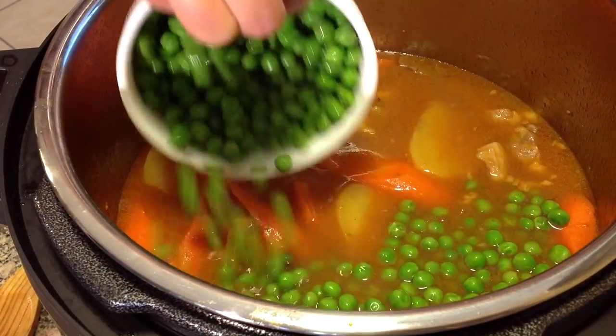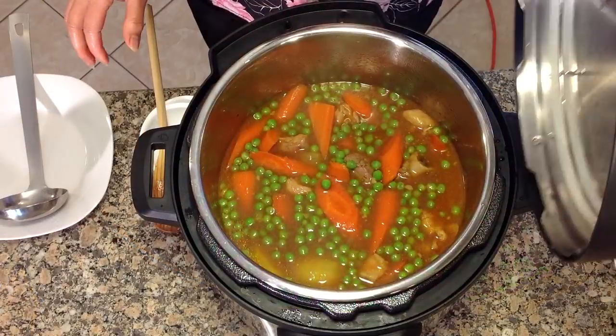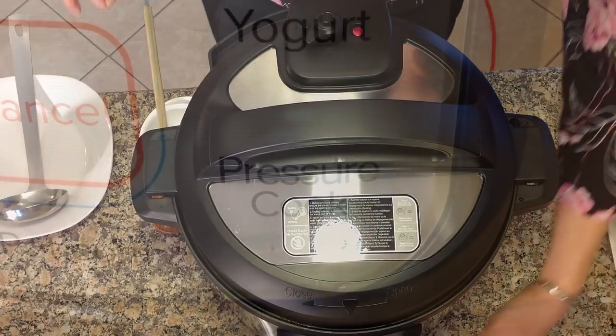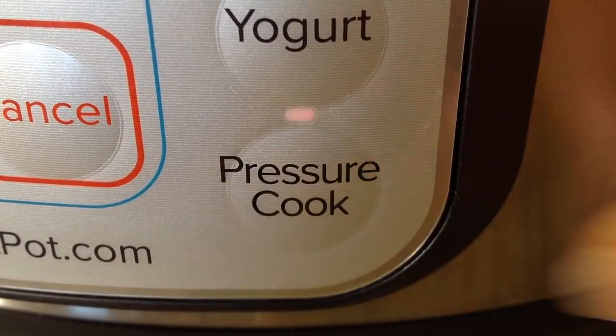Finally add the peas, pressure cook for 1 minute.